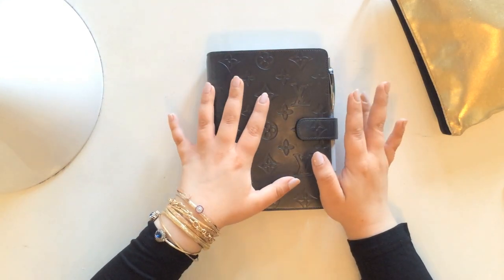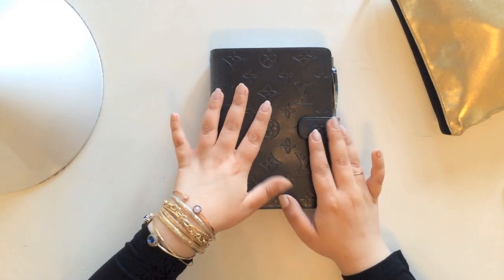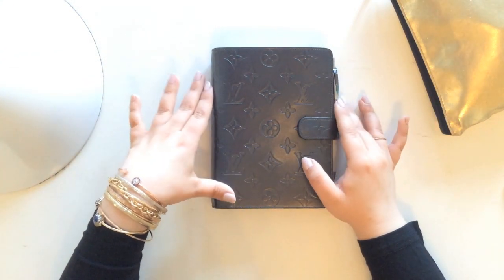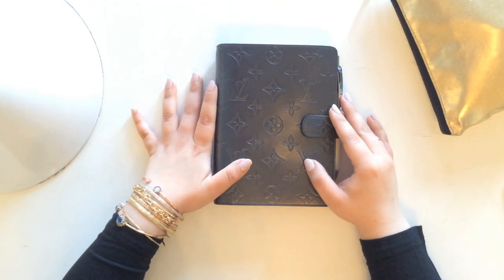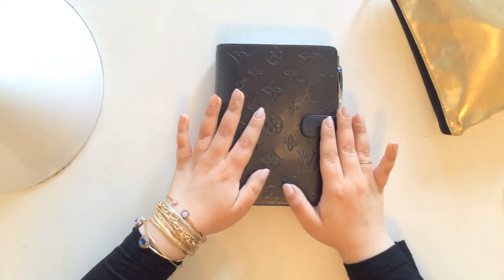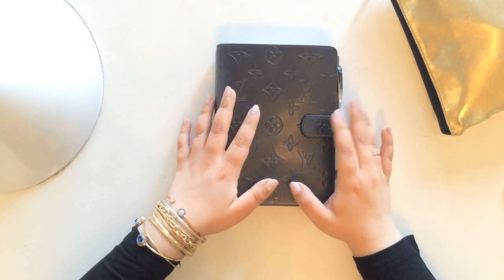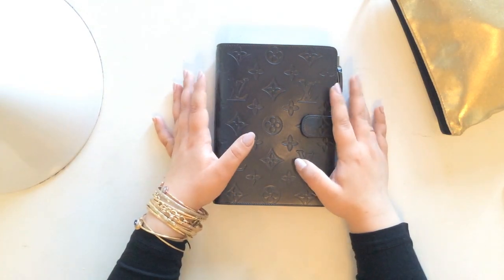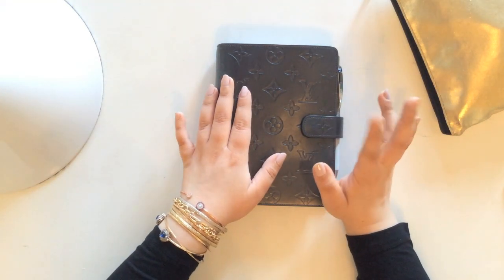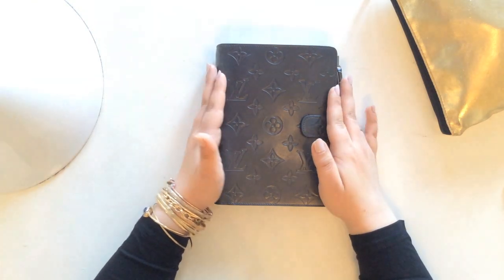Just in case you're new to my channel and you haven't seen my initial thoughts on this planner, I will link that video down below. But just really quickly, this is the Louis Vuitton agenda in monogram matte — so it's the monogram but it's all a single color, which I absolutely love. This was the only Louis Vuitton agenda that I wanted and I had to go on a major mission to find it, but I did.